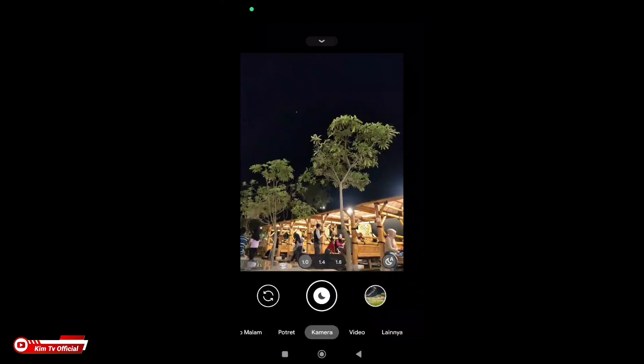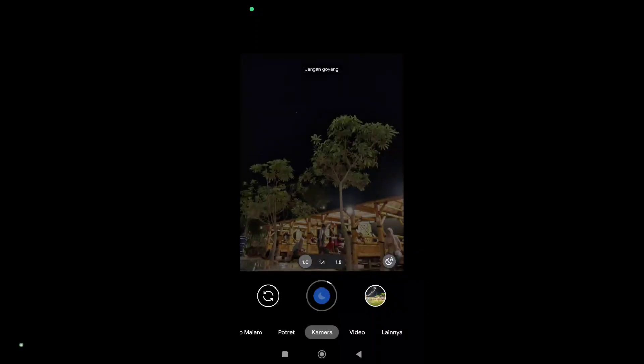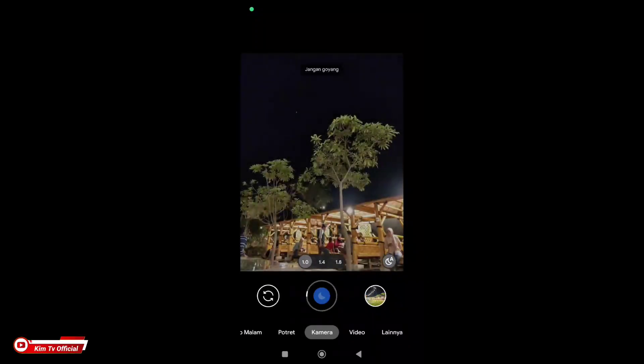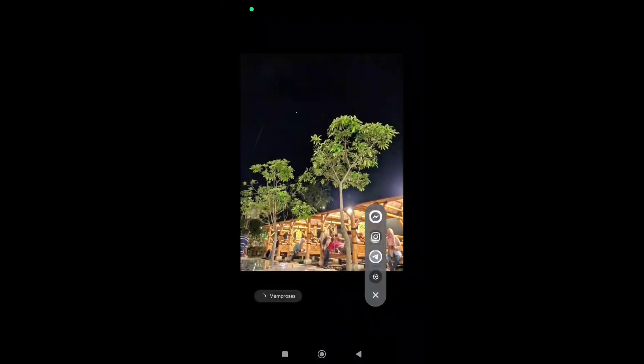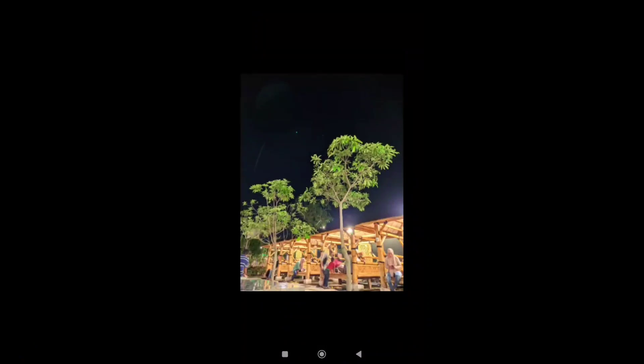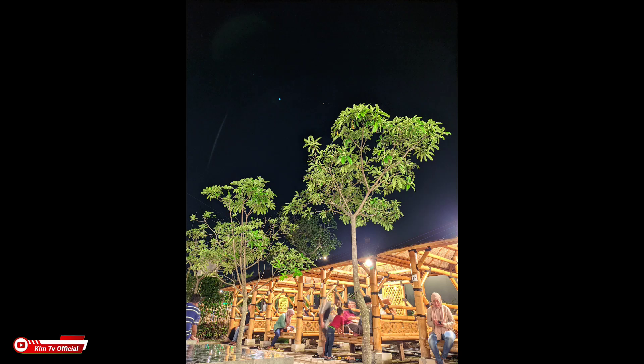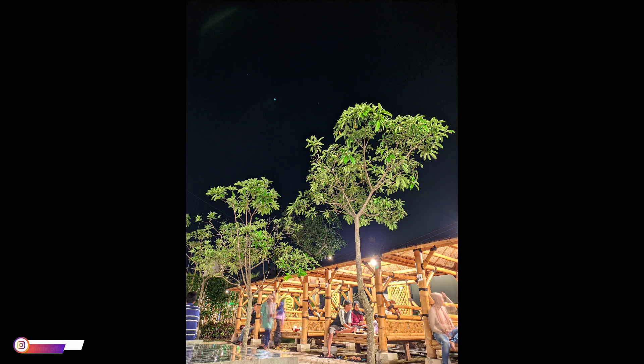Pengetesan di mode malam, kali ini mode kamera auto night sight. Jadi tidak perlu ke mode malam — kalian cukup di mode kamera, ketika kondisi low light dia secara otomatis akan pindah ke mode malam. Hasilnya mantap. Di sini ada perbandingan antara AWB off dan AWB on.